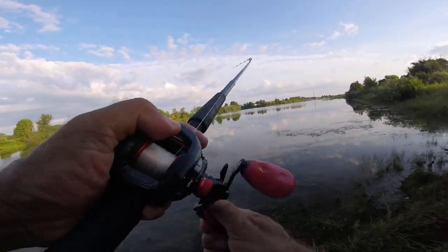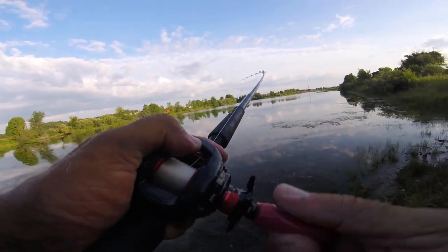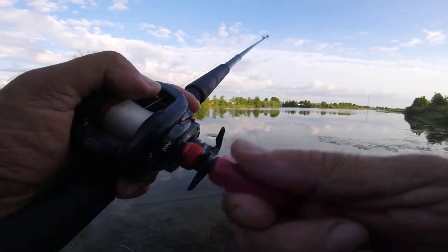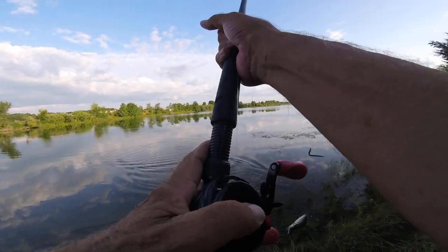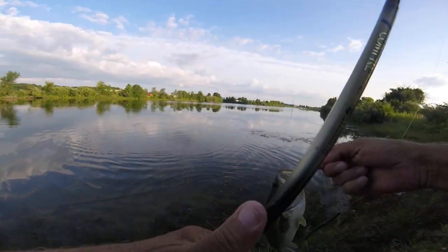He's got a bite right off the bat - went right after it. First cast on it. What have we got here? Not bad. Not bad. He went after that worm.